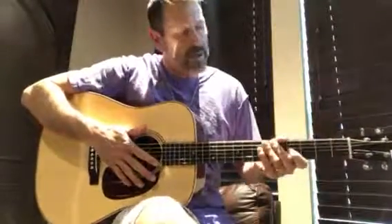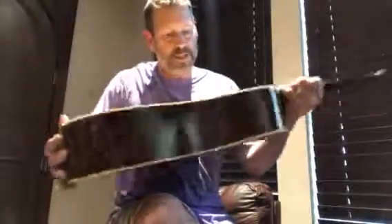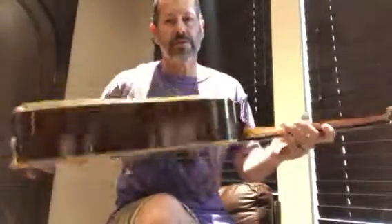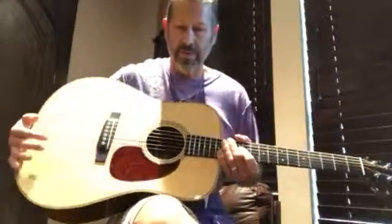We're looking at a Collings 2017. It is a D2 MRAT, which is basically a D2 with Madagascar rosewood back and sides. It's got an Adirondack top, and the T in MRAT is for the traditional build.